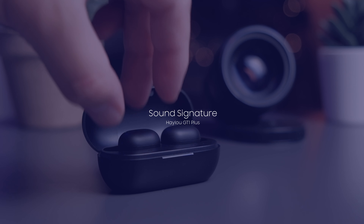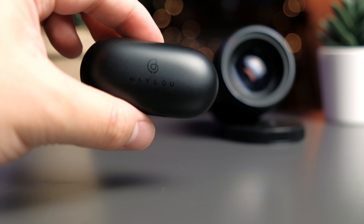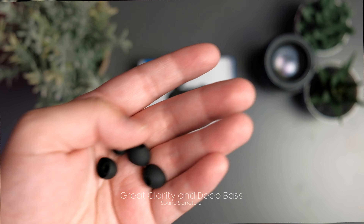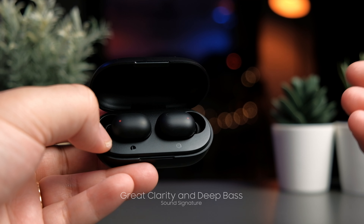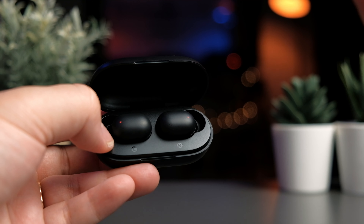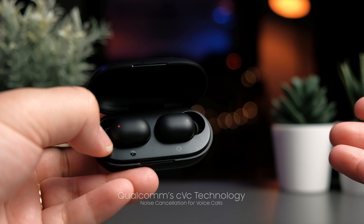The GT1 Plus is a very impressive sounding earbud. As I said in my original GT1 review, it blew me away that something this cheap could sound this good. With the right ear tips, you get great bass, very clear mids and highs, and they're nowhere near muddy. What I particularly like is that there's sufficient bass but it's not so heavily tuned that it drowns out the highs and mids. Halo really makes some of the best sounding budget true wireless earbuds I've ever heard.